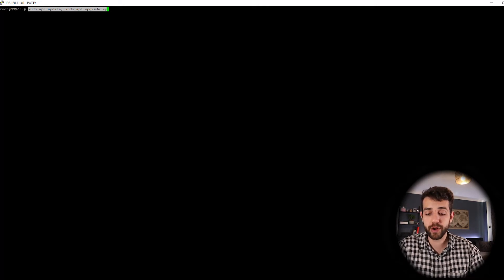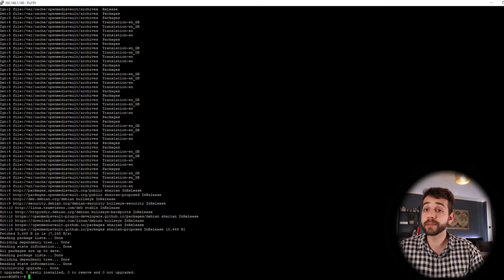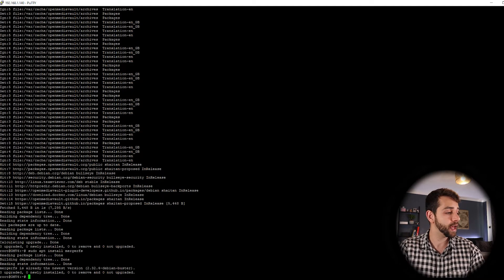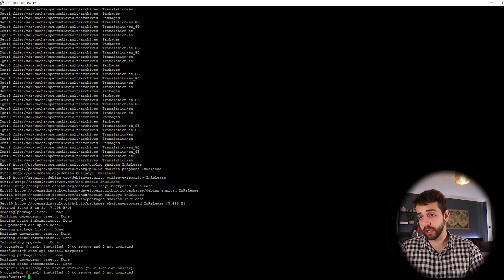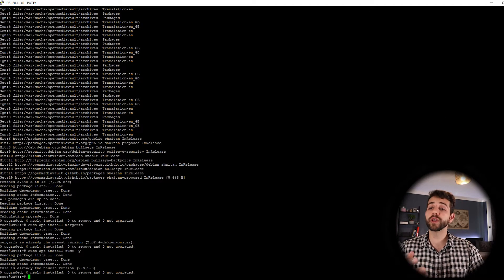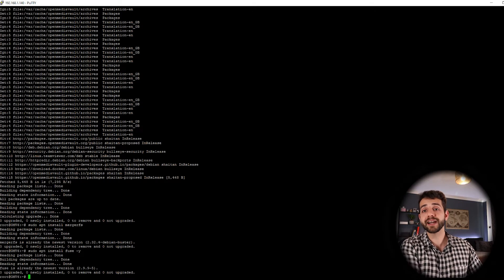Run sudo apt upgrade to upgrade your libraries - it will take some seconds to download everything. Now install MergerFS: sudo apt install mergerfs. Next, you need to install fuse. Your system might already have it; if so great, if not let's install it again - no problem. This fuse is used so that every time the server or your laptop restarts, it will automatically start MergerFS running.